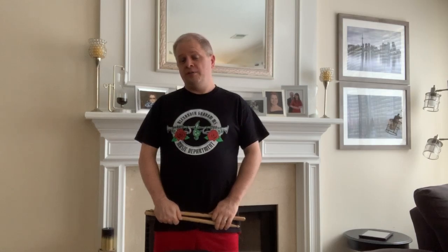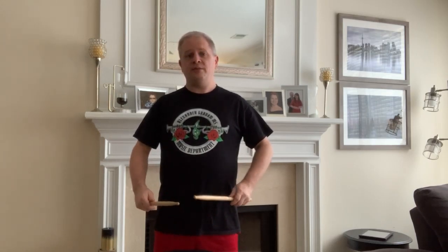1-e-and, 2-e-and, 3-e-and, 4-and, 1-e-and, 2-and, 3-e-and, 4-and, 1-e-and, 2-e-and, 3-e-and, 4-and, 1-e-and, 2-and, 3-e-and, 4-and, 1-e-and, 2-and, 3-e-and, a 4.